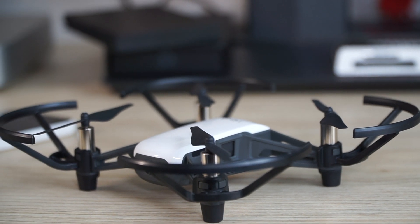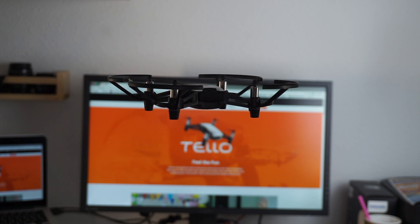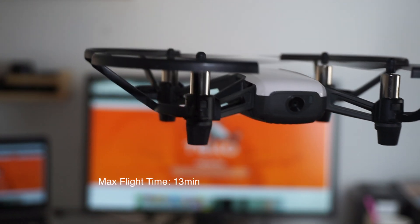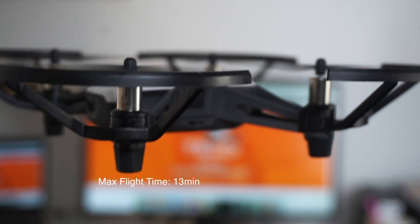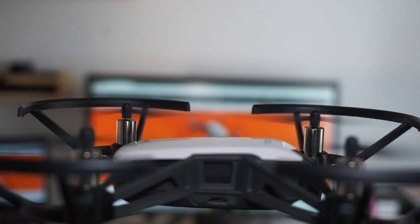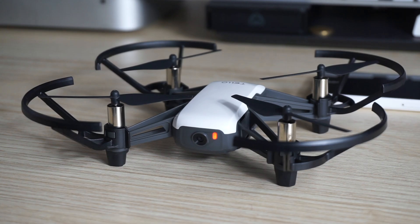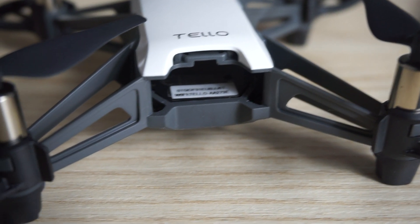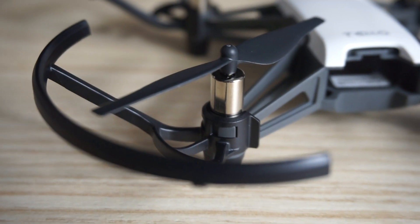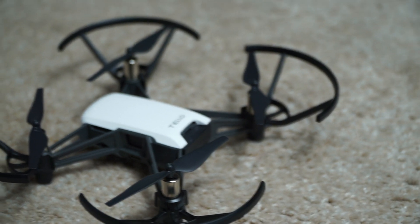It costs here in Europe — I got it for 89 euro — and I believe in some other places you can get it around that price according to the currency. On this side you can see the USB charger — that is a micro USB charger. The other side is where the power button is. The camera is in front, and beside the camera is the indicator light whereby it indicates the charging status, power status, and stuff like that. Behind it is where the battery goes in. We have the propellers here with the motors — four of them. And the guard for the propellers, which you can remove and put back.